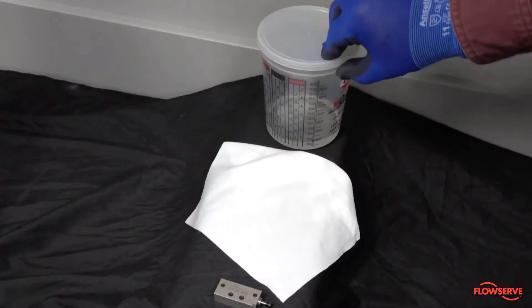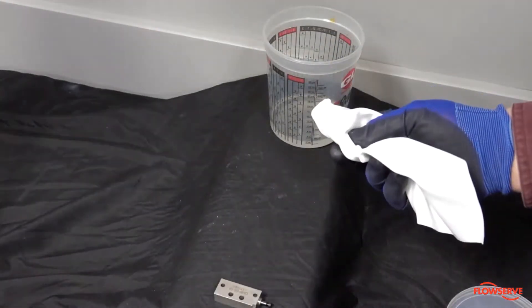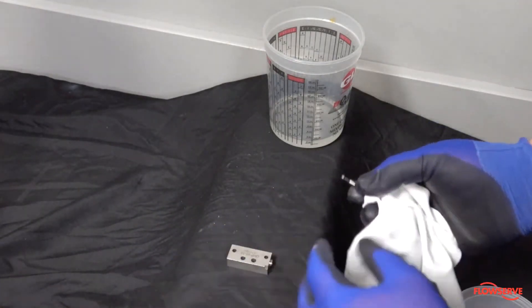Cleaning the block and valve requires the use of isopropyl alcohol and a lint-free cloth. Begin by dipping the lint-free cloth into the isopropyl alcohol.